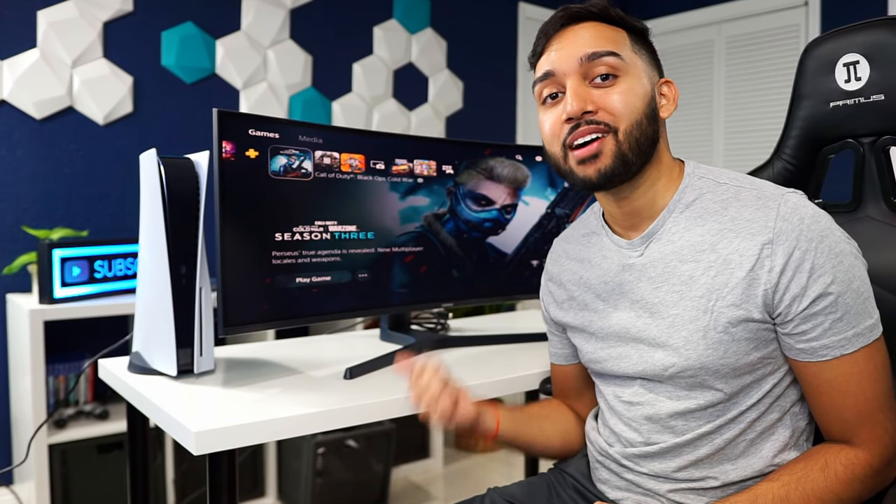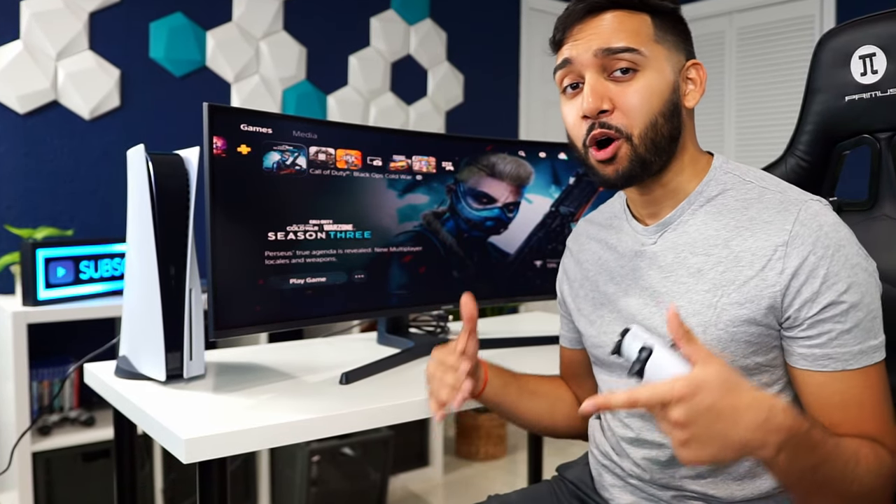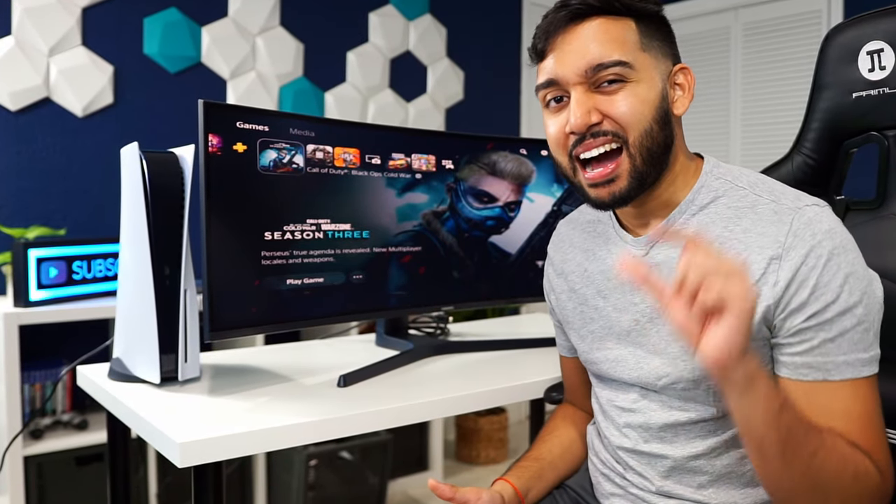Before I give up, let me see if there are any settings on the PS5 or on this monitor that might be able to even out the playing field and hopefully make this display a little bit better.